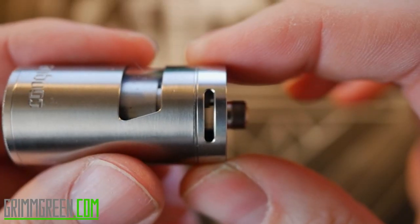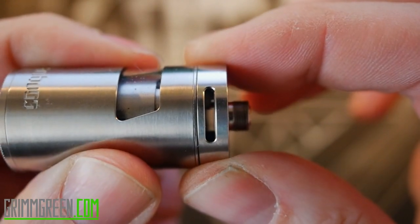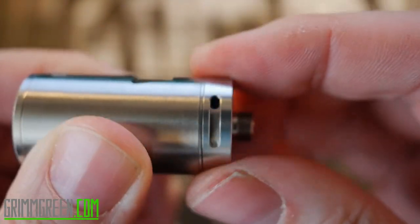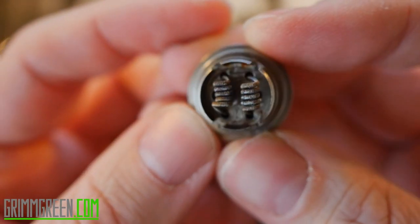There are nice big wide open airflow slots that are adjustable. They don't click into place, but it's a nice smooth motion. When they stay open they stay open, and if you want to close them off you can. The deck just screws out of the bottom — and there's a look at the deck right there.